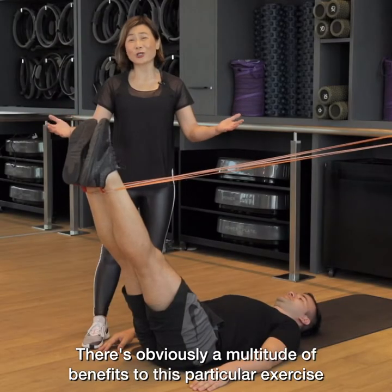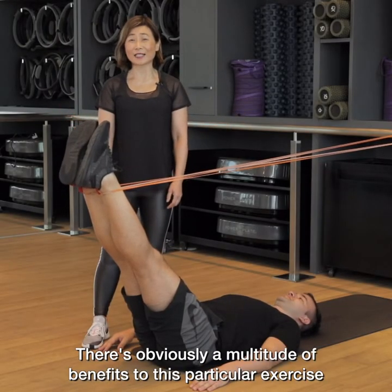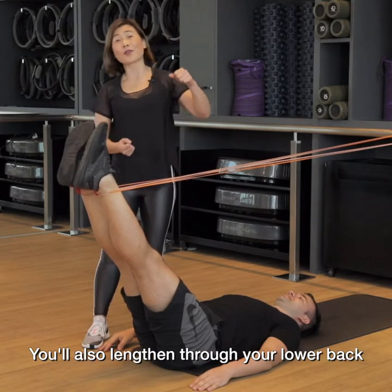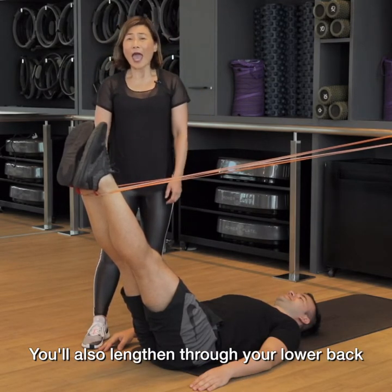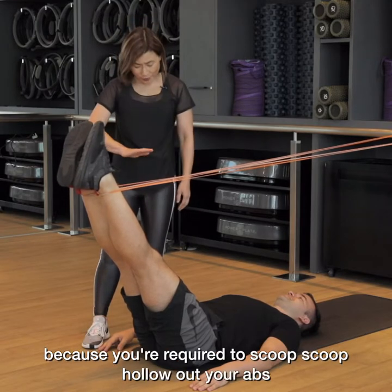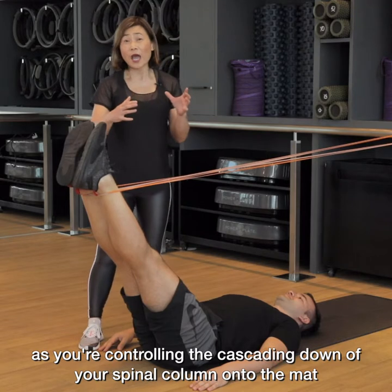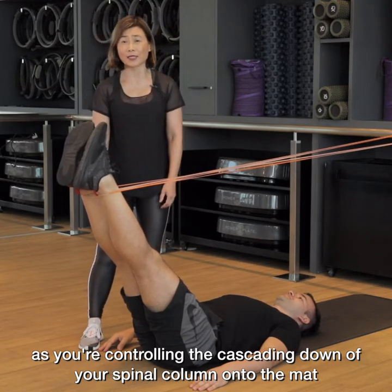There are obviously a multitude of benefits to this particular exercise. First, you lengthen and strengthen your hamstrings. You also lengthen through your lower back. And there's a lot of core control because you're required to hollow out your abs as you control the cascading down of your spinal column onto the mat.